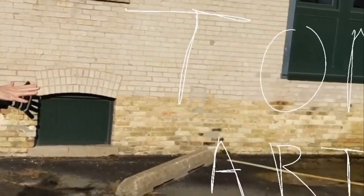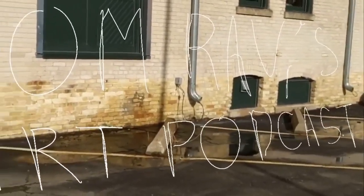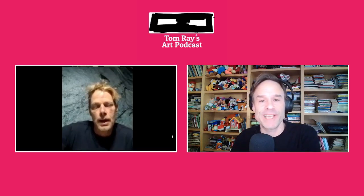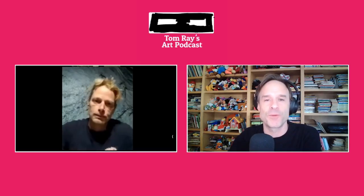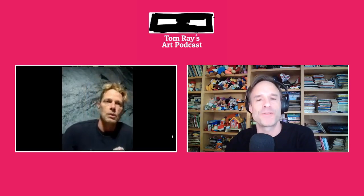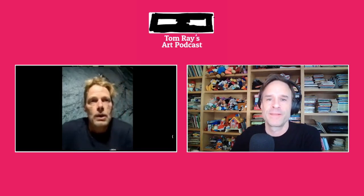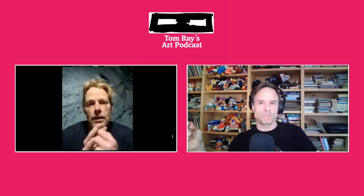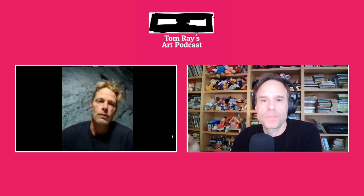My name is Jacob Jensen. I'm chilling in my studio and I'm a professional fluid artist. As a fluid artist, I don't use a lot of paintbrushes. Generally when I'm working with paint, I'm pouring it, applying it, and then manipulating it on the medium — on the substrate.